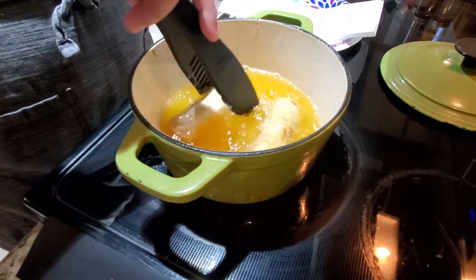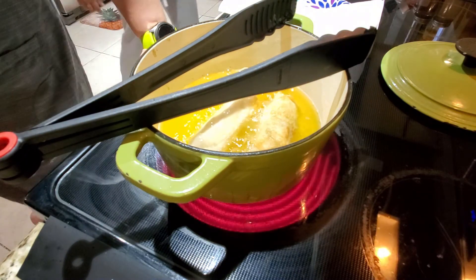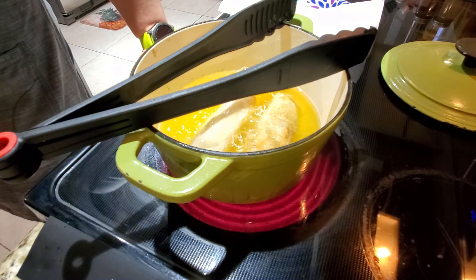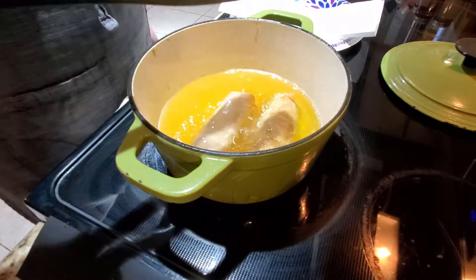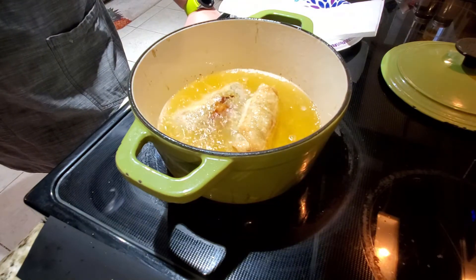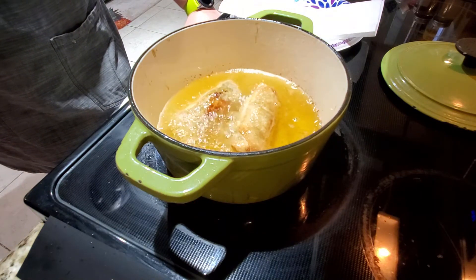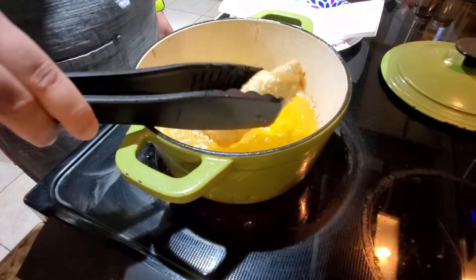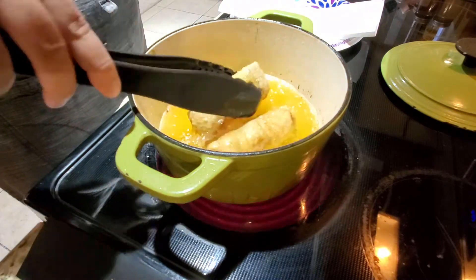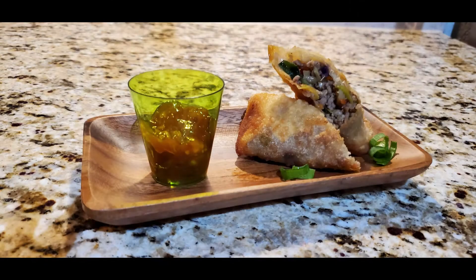Now we're gonna cook them — we're gonna fry them. We're using a deep pan to fry our egg rolls, just fry them until they're golden brown. If you have a little deep fryer, even better, because you wouldn't even need to turn them around. Once they're fried to your desired color, take them out and put them on a paper towel. And this is how our final dish looks — let's taste this recipe. Cheers!